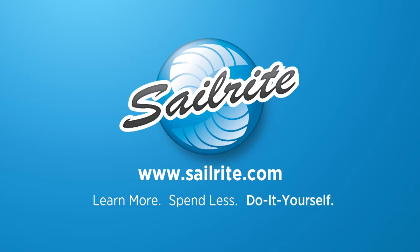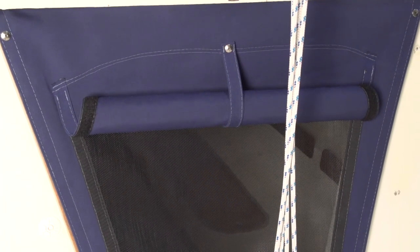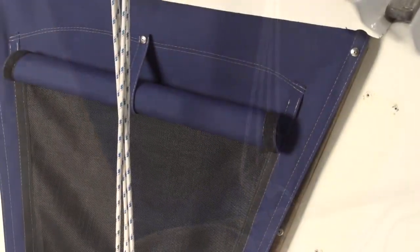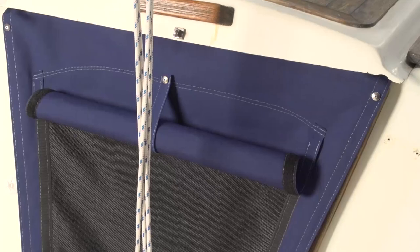This video is brought to you by Sailrite. In this video we're going to be showing you how to make a companionway cover. This companionway cover will have a screen that has a flap that covers it. You could also put a vinyl window material in its place.